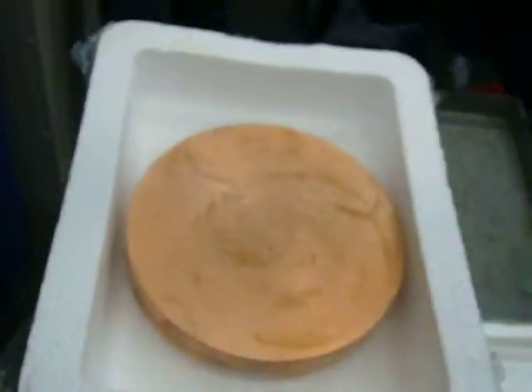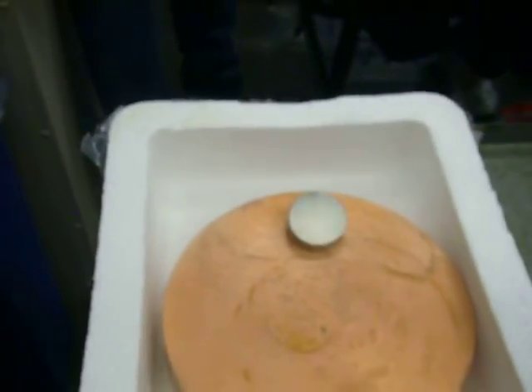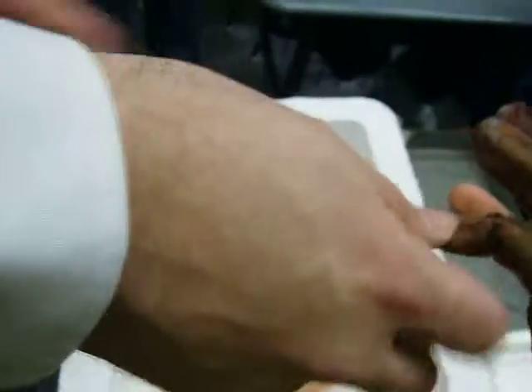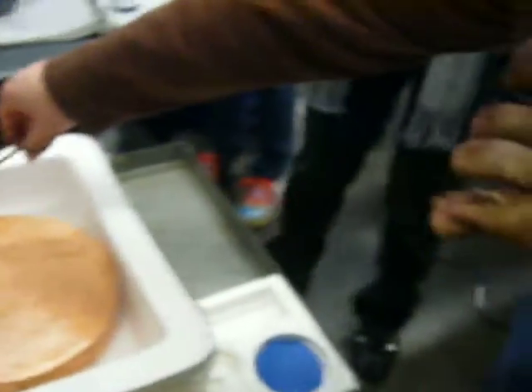Wow. It bounces. They're not the best gloves. Thank you. Can you take this off? Take this off.